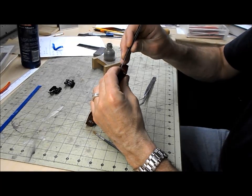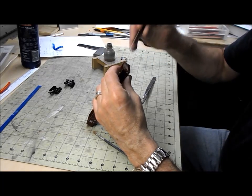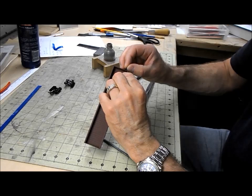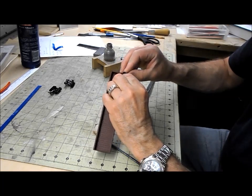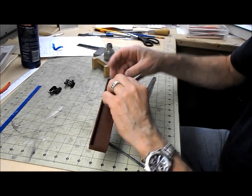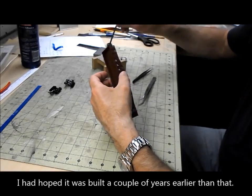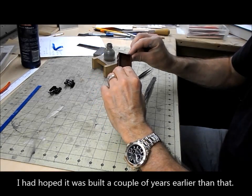If the prototype was an older gondola I wouldn't worry too much about the repair — I would just weather it heavily and assume that it's beaten up. But since the prototype was built from a 1942 design, and the earliest reference I've been able to find of them actually being built is November of 1943, I'm going to have to run it in brand new condition on my layout.